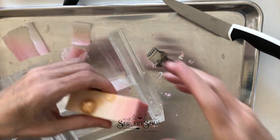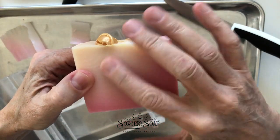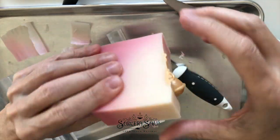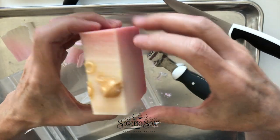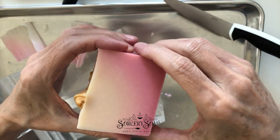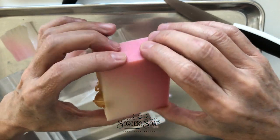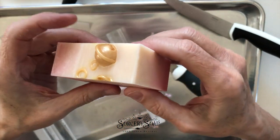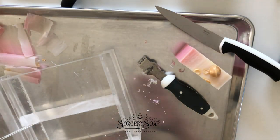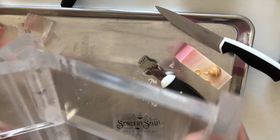So one of the things that happens — hopefully you'll be able to see this — there's like an orange peel effect on the top of this bar and obviously the corners are very sharp. So I beveled the whole thing and I plane it. So this is a beveler and this beveler is pretty heavy-duty plastic. You can get them pretty much anywhere.